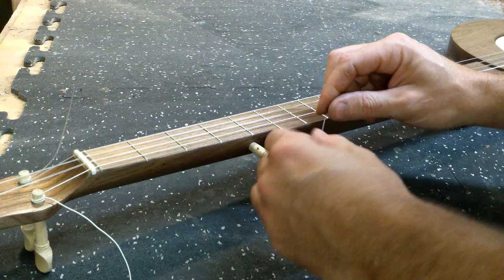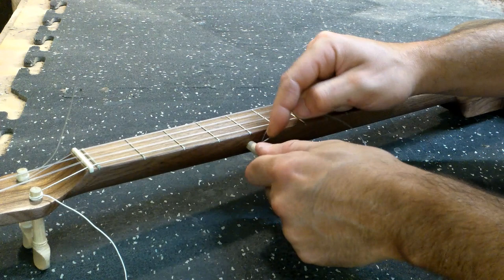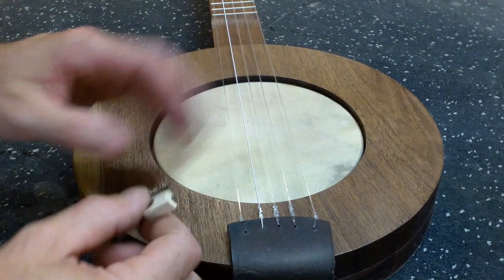Now for the fifth string — we're just going to rest the string in that channel, the little groove. It's important that you cross over so the string gets started on the peg and at some point crosses over itself, which locks it into place. The strings are on but it's not in tune yet — we still need to set the bridge.